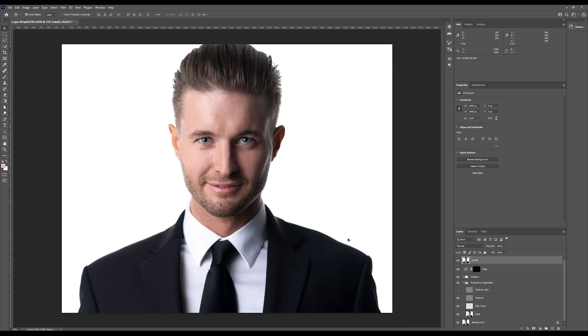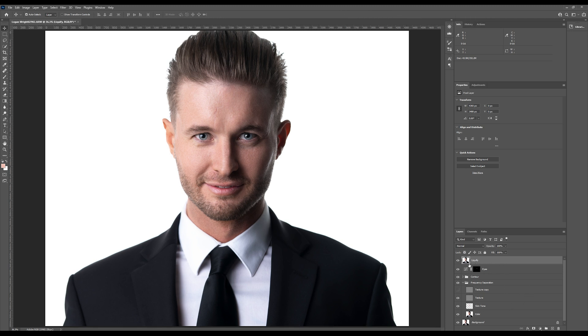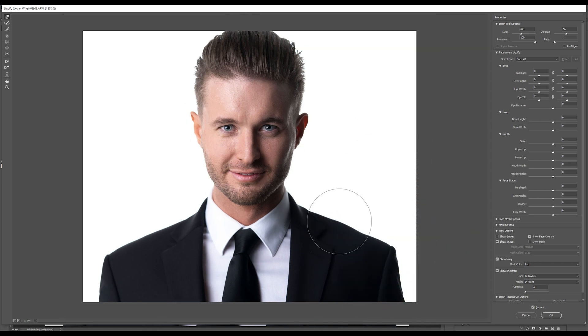The last step is the liquify tool. This is to adjust and straighten up the clothing. If you need to do retouching on the clothing for lint or wrinkles, do it before this step. For this step, we do have to stamp the image to a new layer. Up until this point, all edits we've made were adjustable as we were working non-destructively. If we wanted to change the skin tones from frequency separation or adjust the contouring, we still can. Once we stamp, that will be our new baseline image and adjustments on layers below it will not matter — so make sure you're happy with your image before this step. Let's make a new layer and stamp using Ctrl+Alt+Shift+E or Command+Option+Shift+E. Then open the liquify filter and using the forward warp tool, we'll straighten out his suit and even out his shoulder a bit.